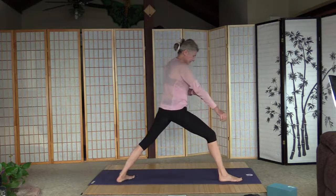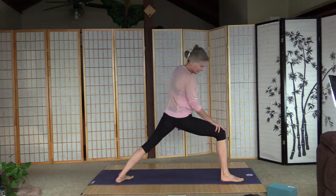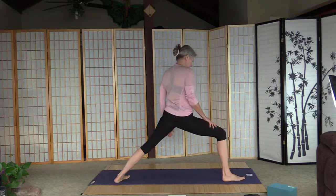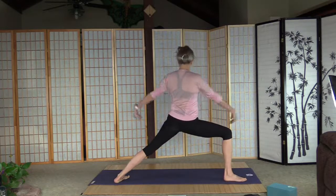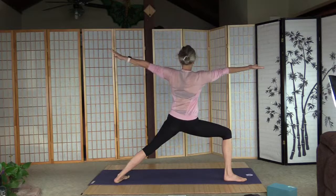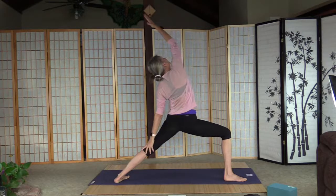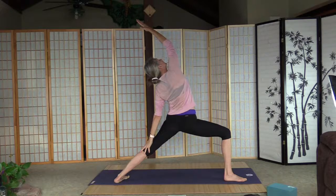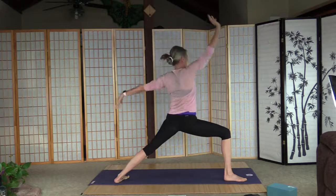Lift up the right leg, bend the knee, and straighten, bring it to the front. Left heel is down for warrior two. Starting with warrior two today — knees above ankle, outside edge parallel with the mat. Warrior two. Right palm up and reverse, and back to the center.